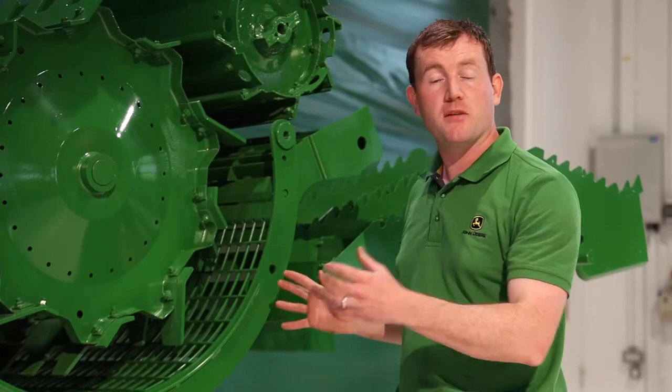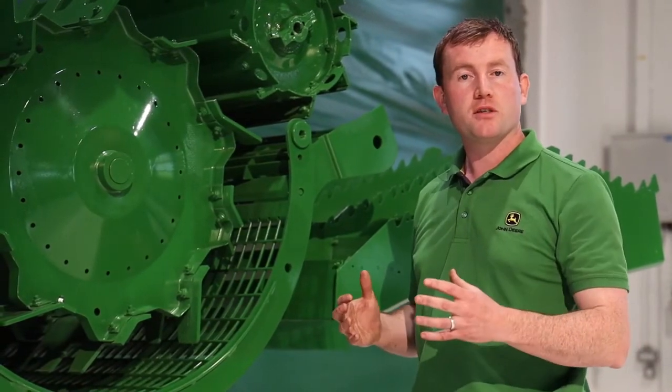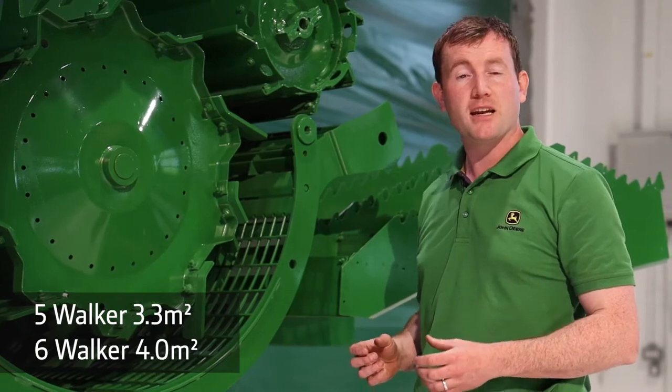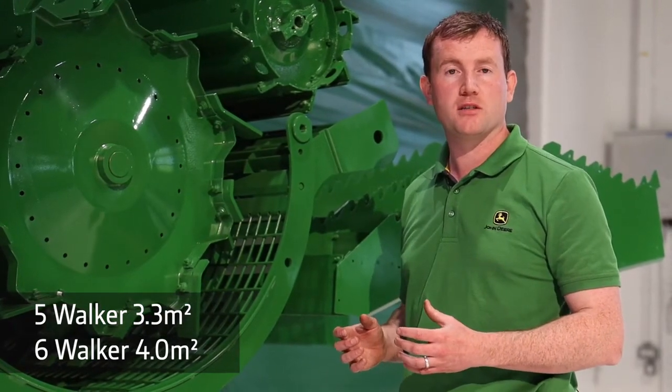To recap the active separation area, here are some industry-leading numbers. In a five walker combine, we have 3.3 square metres of active separation area. In a six walker combine, we have 4 square metres of active separation area.